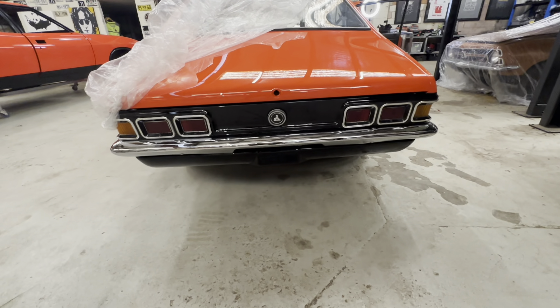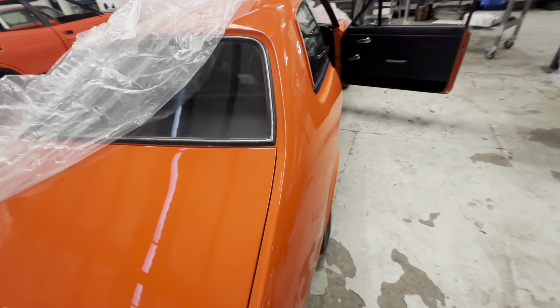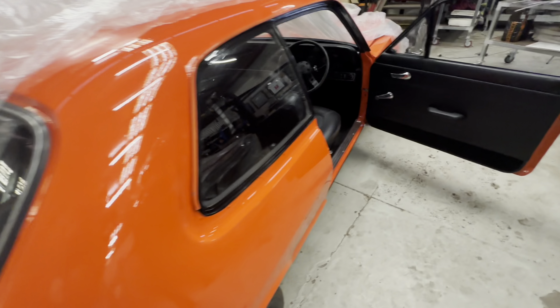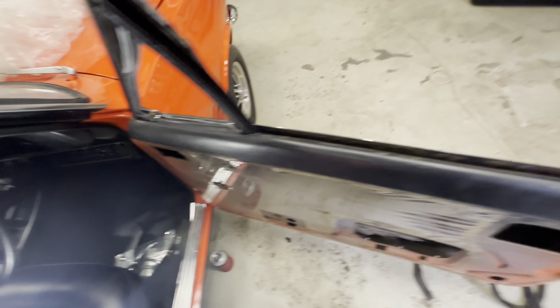Have a look at it now — that is how an LJ GDR should present after it's been a worthy restoration.